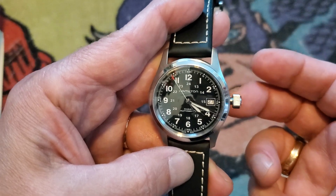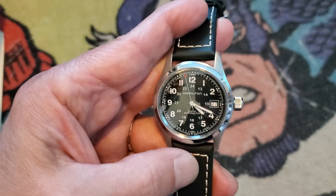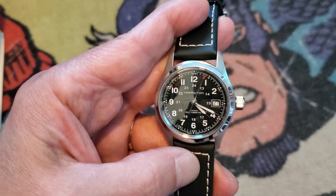Perhaps it's a Swiss thing. For those of you who care about such things, I purchased the watch from Reed's Jewelry at reeds.com — and no, they are not paying me to mention that fact.